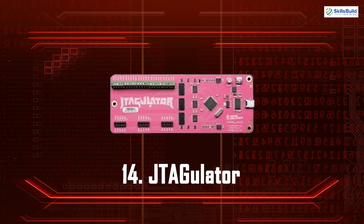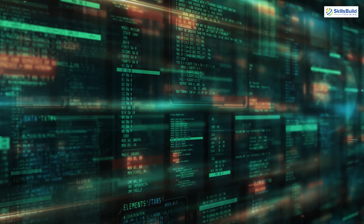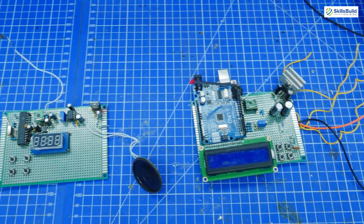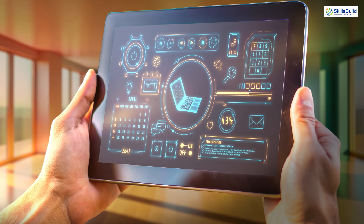JTagulator. JTagulator is a hardware tool that assists in identifying JTAG and UART connections on a target device. It's used for hardware reverse engineering and debugging embedded systems. By revealing the connections, it enables deeper analysis and testing of the device's internals.